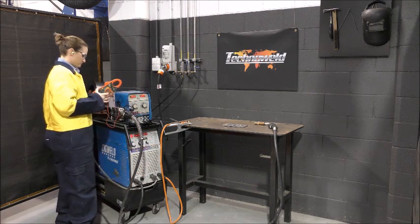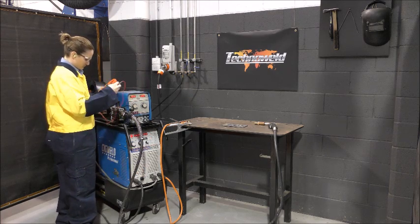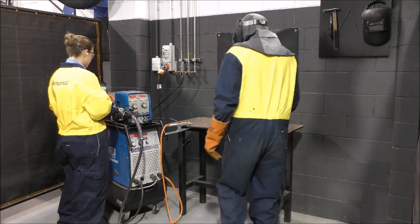The red probe is inserted into the negative terminal. For MIG machines, the probe must contact the copper connection block, as it is connected to the terminal through lots of cables. The MIG gun itself has a gas hose running through it, so the risk of puncture is higher.